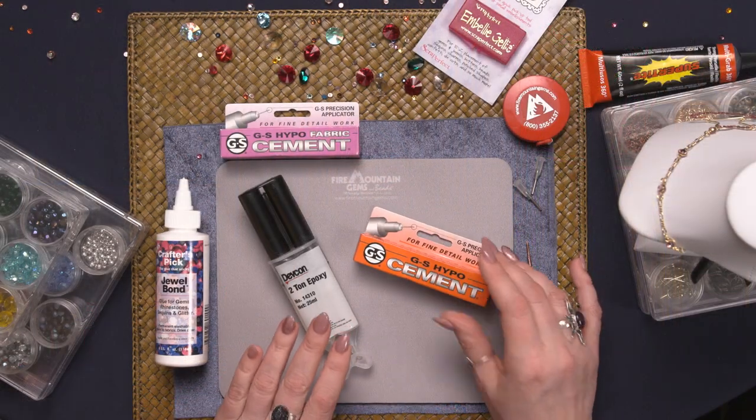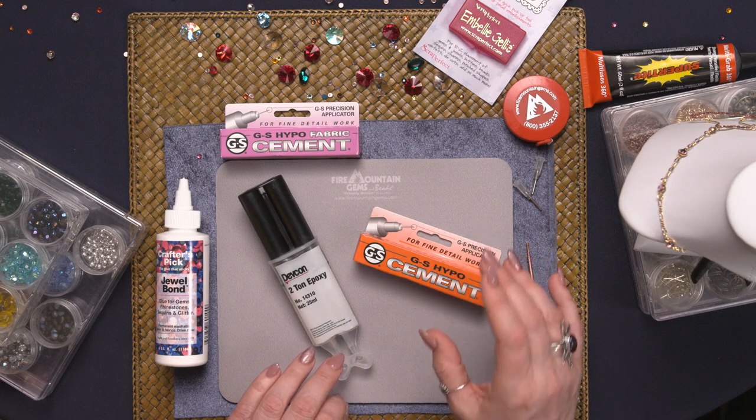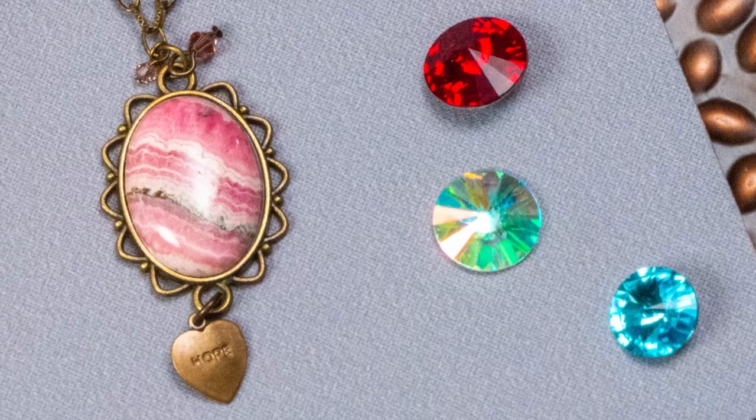The GS Hypo Cement is also a great product. It has a really cool, very fine precision tip — one of the finest I've seen. So if you're using very small products you can get this really into small spaces; it works great for that. It also dries clear and is very easy to work with. It's a good hold.